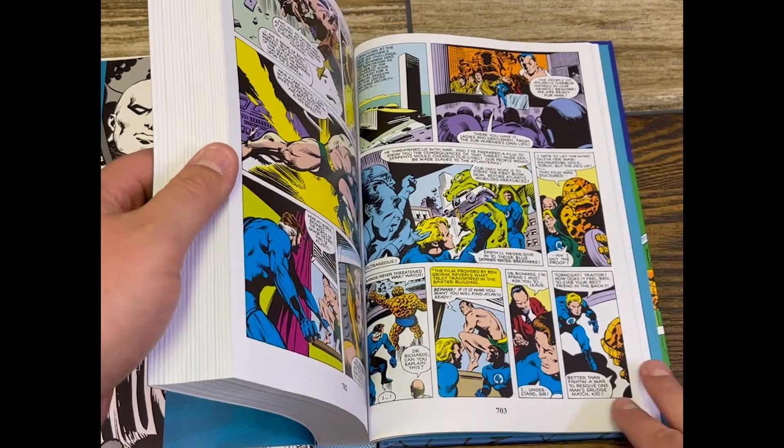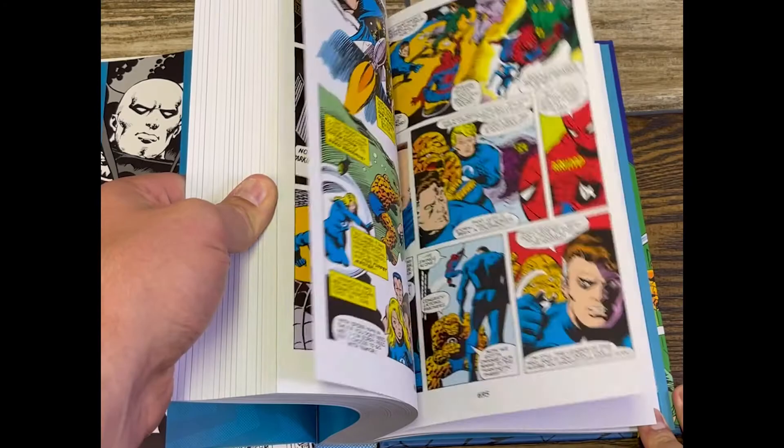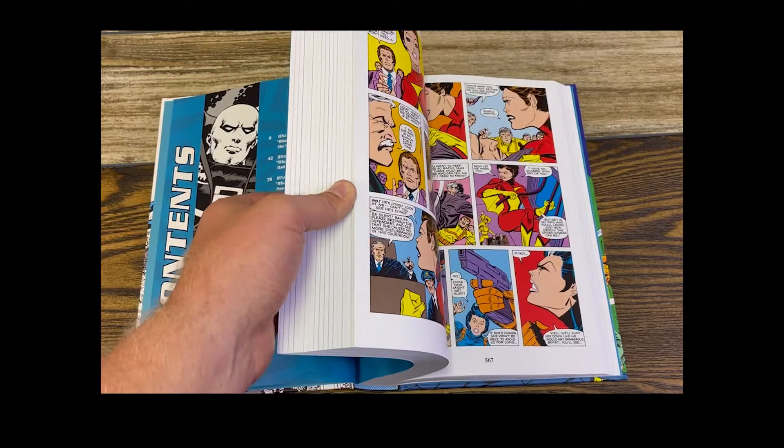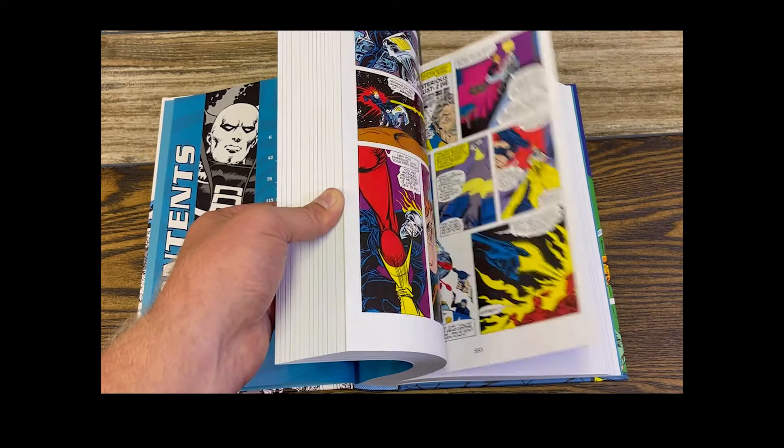Flipping through — it's good. Classic artwork. You've got colorful pages. It's just a great book to have. That's why I really like these omnibus editions. I really like having the color in these, but they're just fun stories — just different.